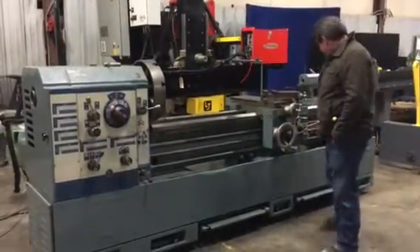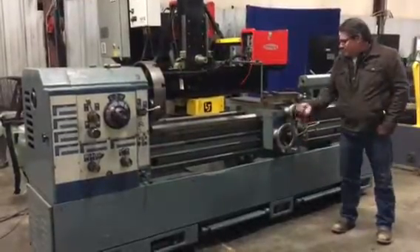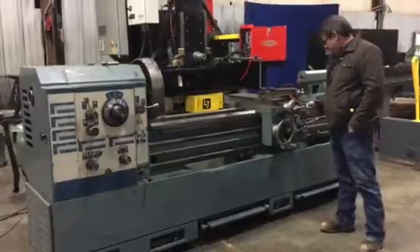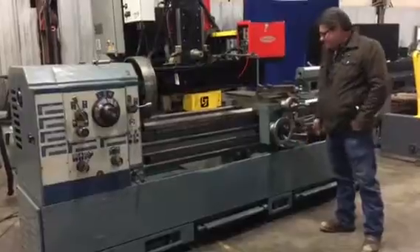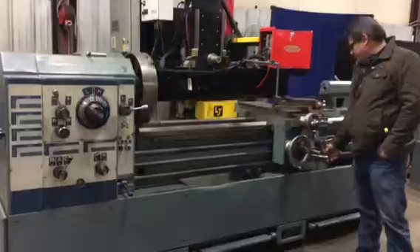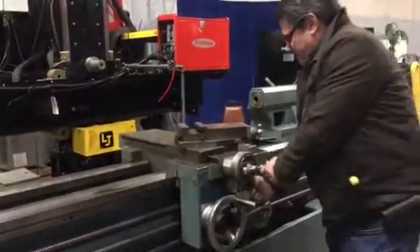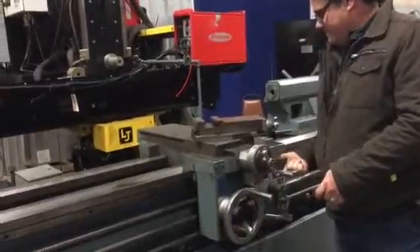When you show it running, it's got the threading, it's got feed, and it will also feed the cross feed. You just turn this little lever here and get your other feed.